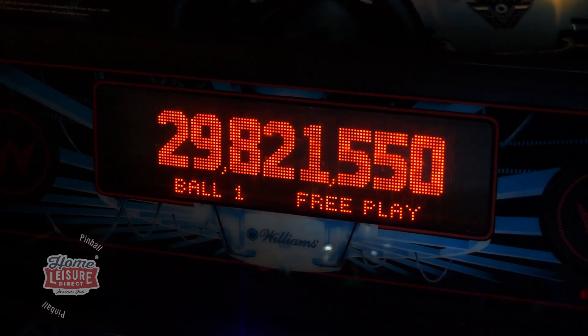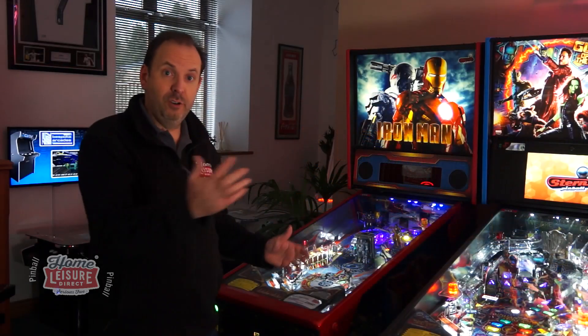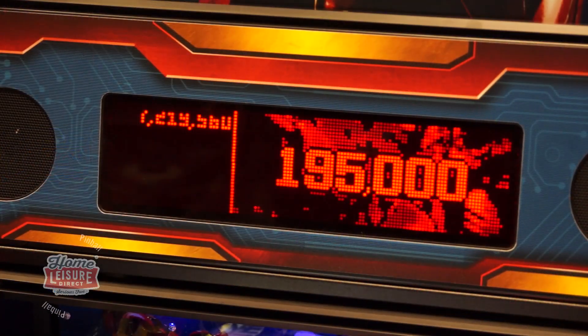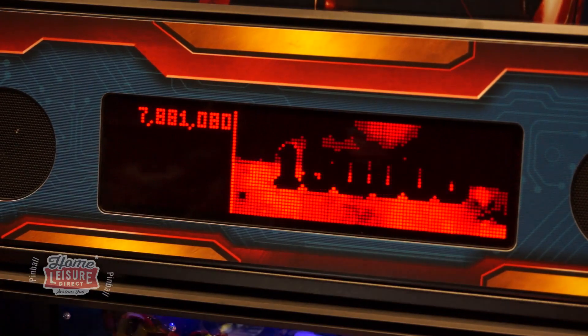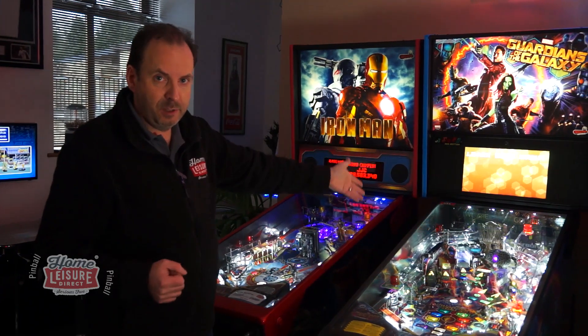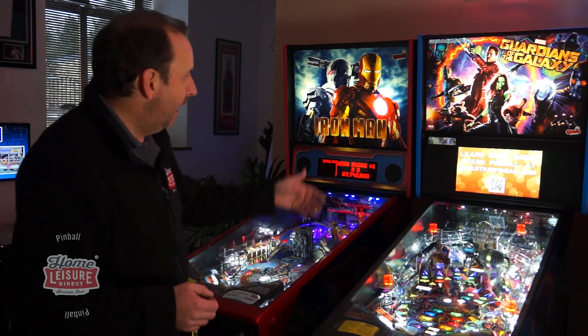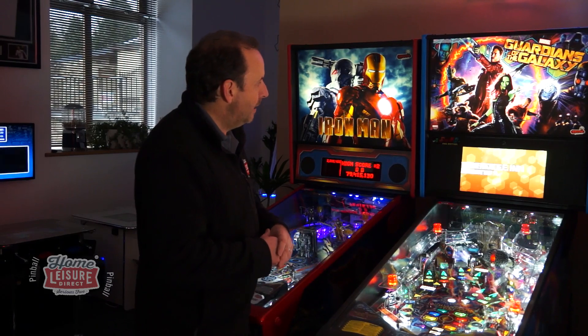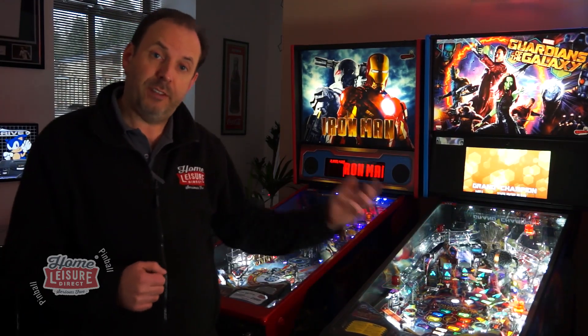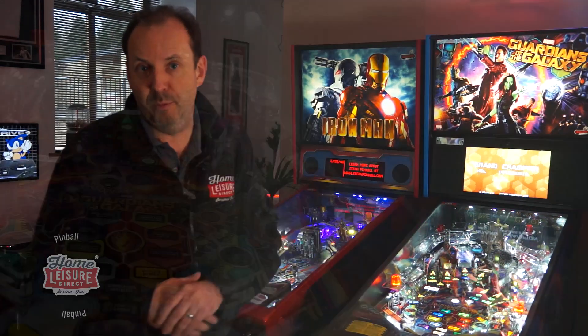Let's quickly look at the evolution from DMD to LCD. You'll have noticed the Williams ones were quite orange in color, and the Stern ones went more red at the end of the DMD age. Then they moved on to LCD - we've got Guardians of the Galaxy here, the latest pin at time of filming, with an LCD display in the back box. The first machine they did with an LCD display was Batman 66. I'll cover LCD displays in another video.